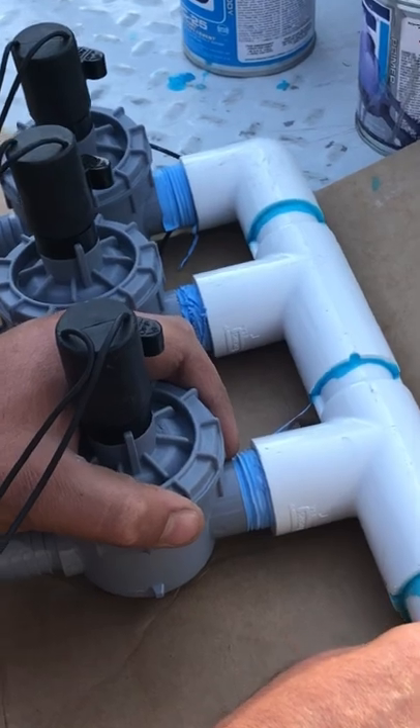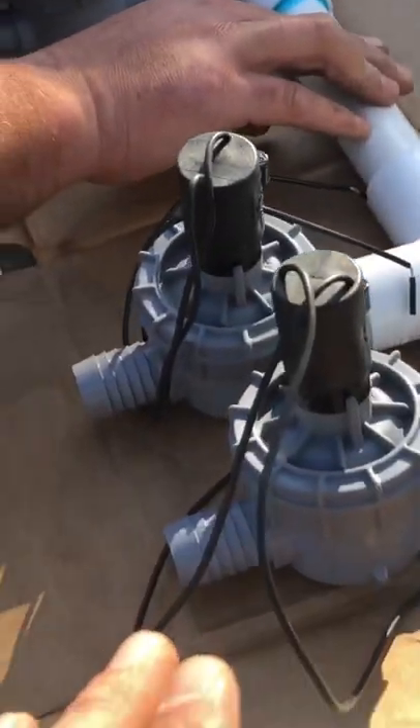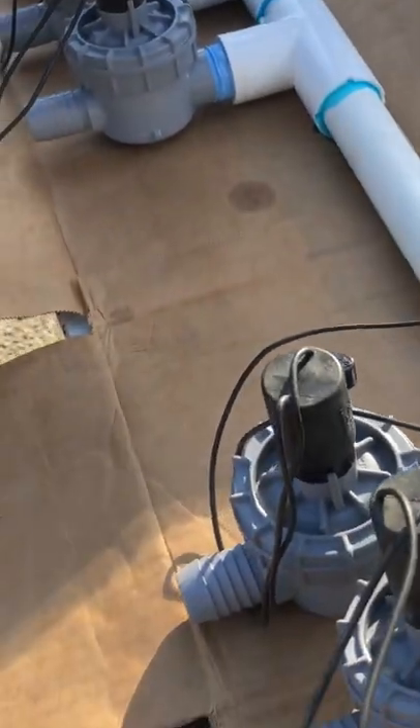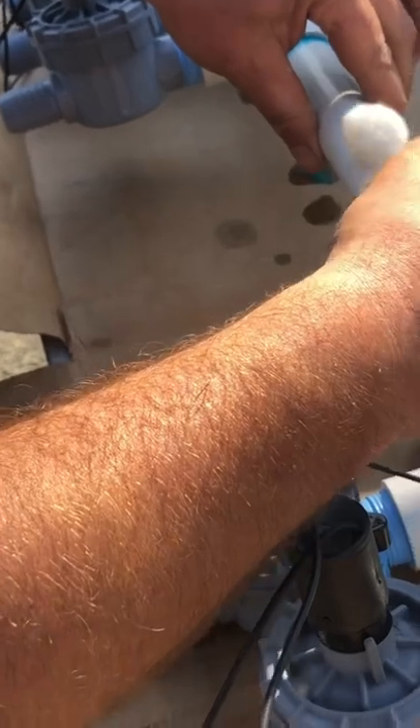As you can see here, we have three manifolds going to go into one valve box and we have two valves going into another. So this is exactly how it's done. Please make sure to prime and glue — cannot stress that enough because all the pressure coming out of the house will blow these apart.